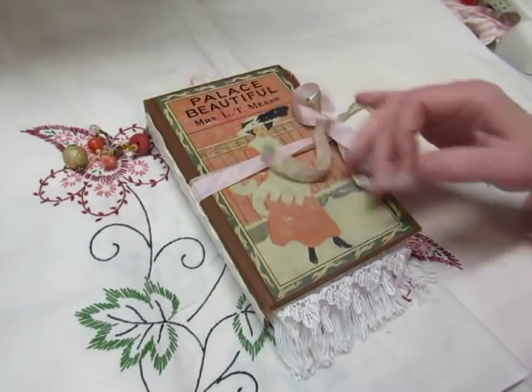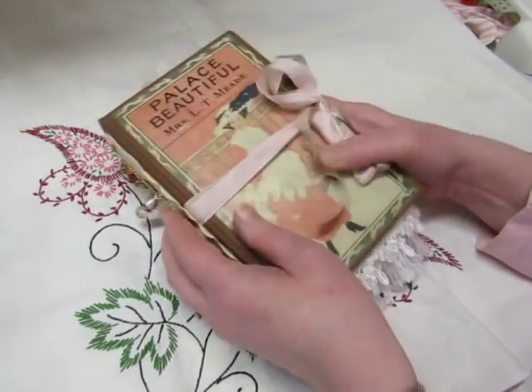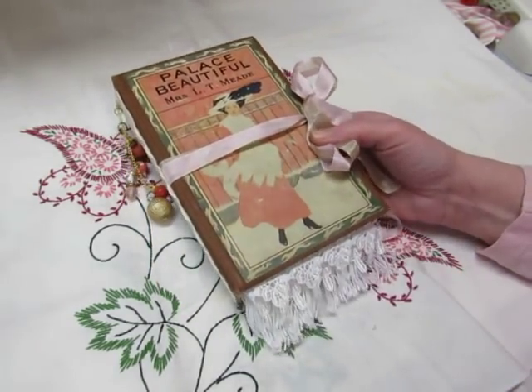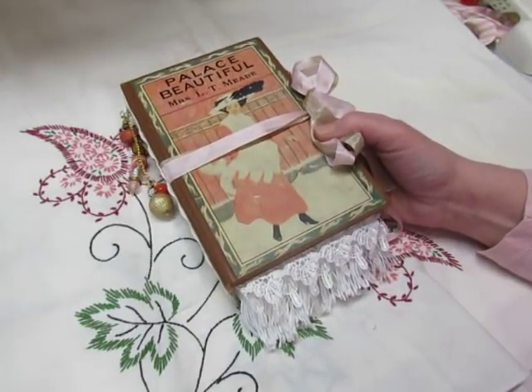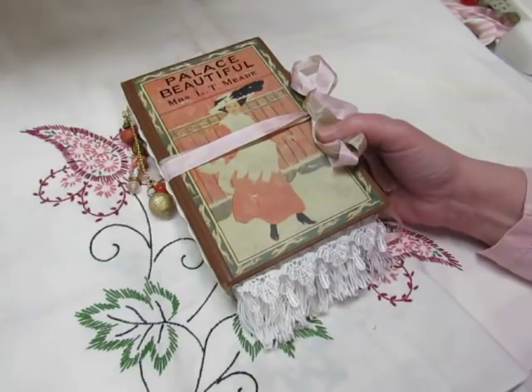Hi everyone, this is Diane and I have a finished journal to share with you. I had mentioned that I did a process video for much of this journal, or several process videos, so you can go back and watch those videos if you'd like to.